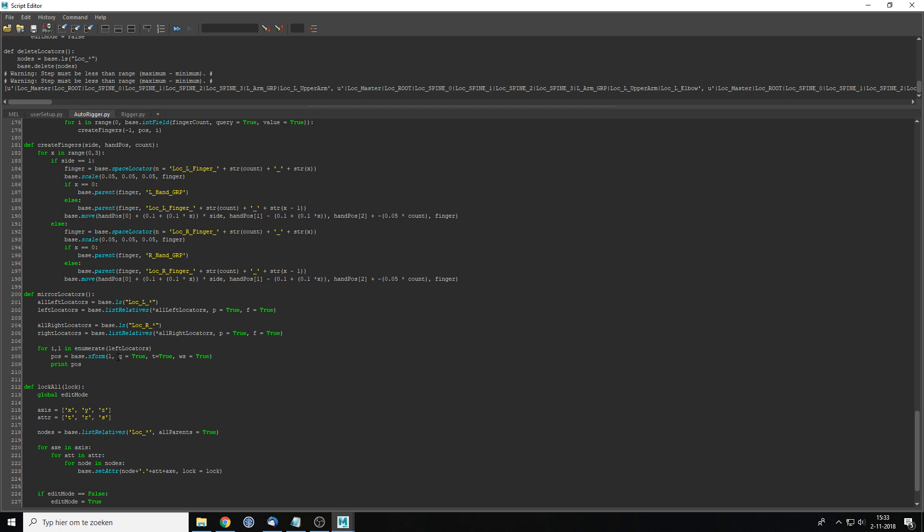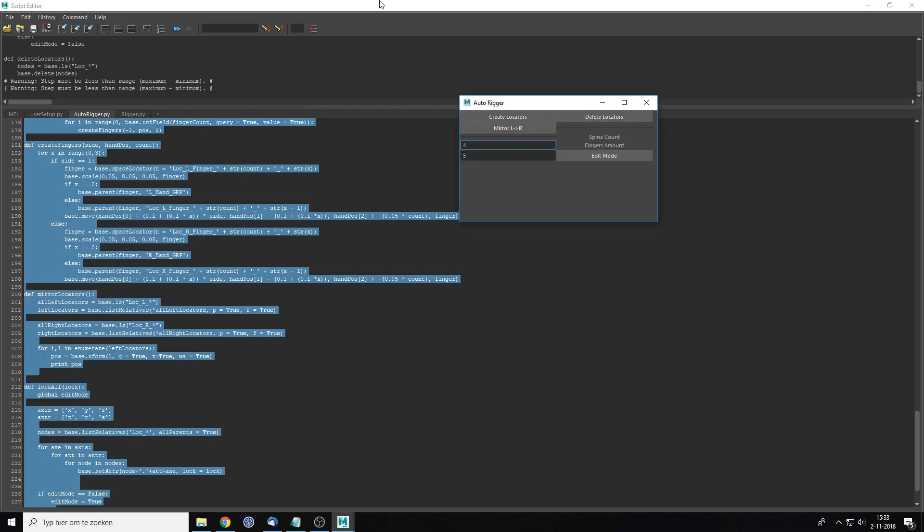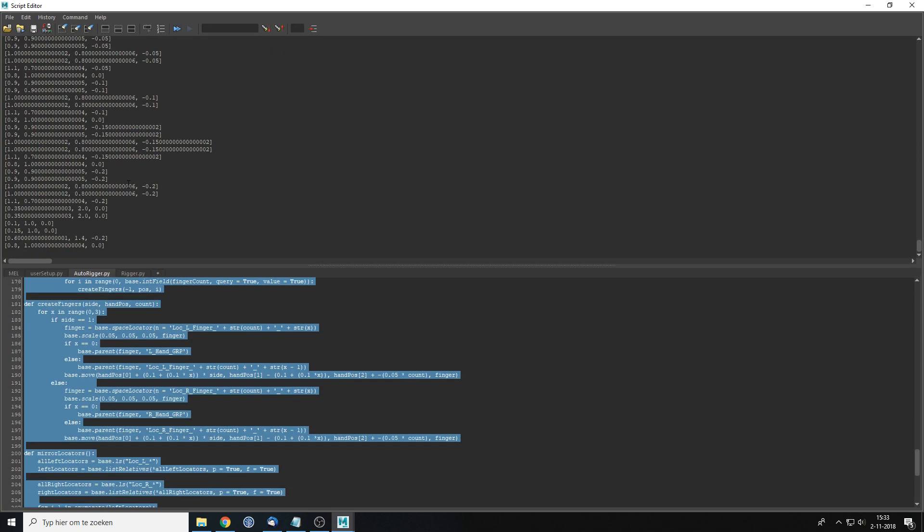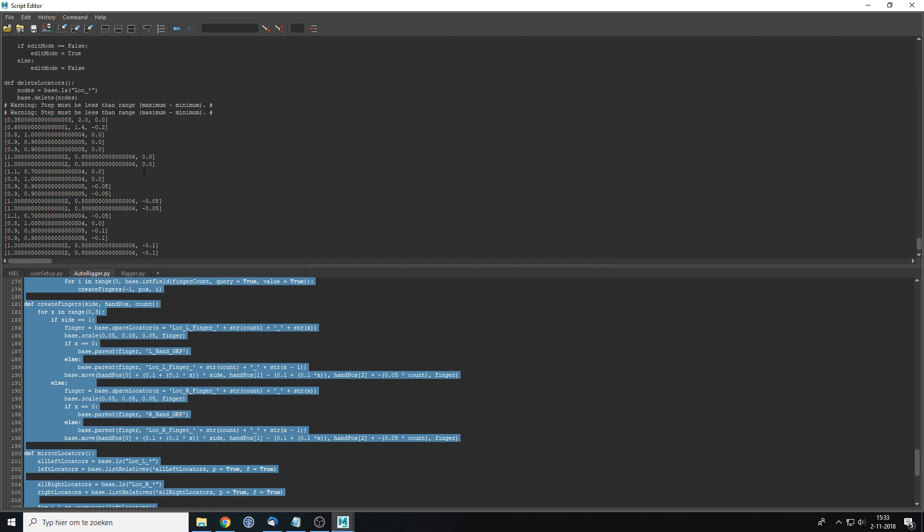Let's test it — print `pos`. We get a whole list of positions. You can also see the downside of float values — there's a `4` way at the end, which is the floating point rounding error. In this case we don't care, but it can be annoying in some cases. Looking at the positions, you can tell which locator is the elbow, which is the wrist, etc.